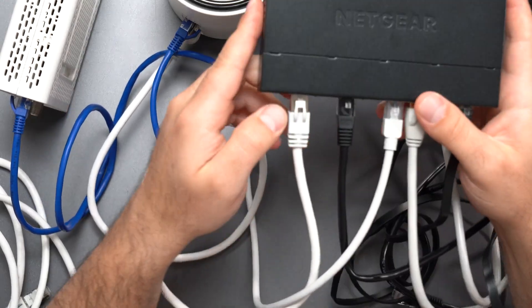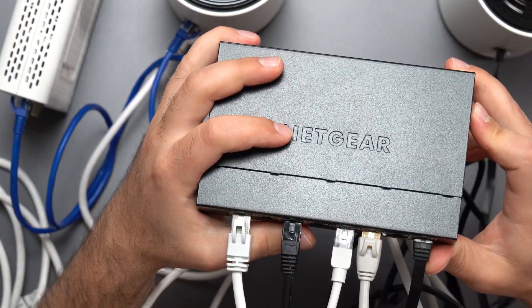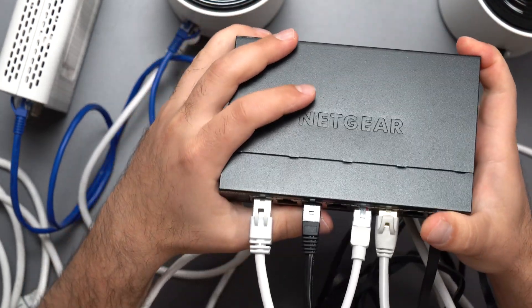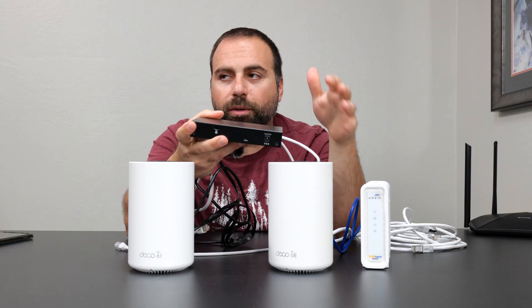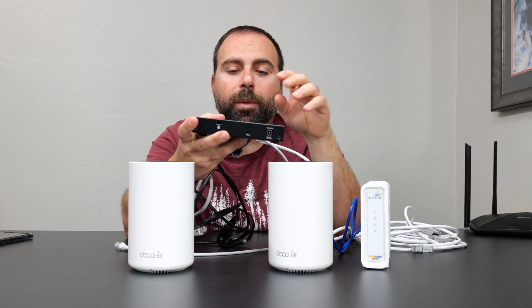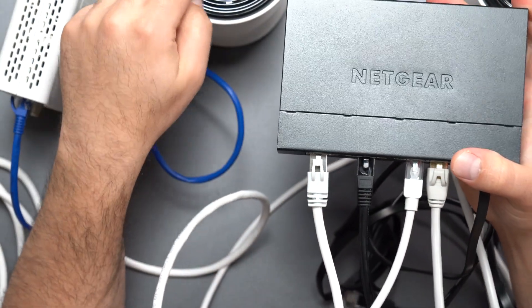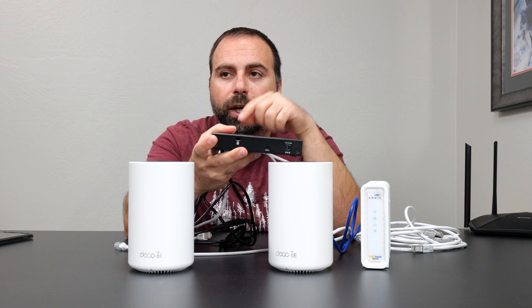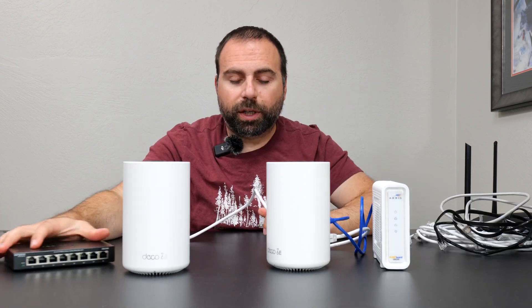I'm actually using a Netgear unmanaged switch here. For unmanaged switches, the brand does not matter — you can mix Netgear, TP-Link, or any other brand. You could go from a TP-Link Deco to a Netgear switch to an Eero, to a Nest Wi-Fi Pro, to an Asus, to a Netgear Orbi. The unmanaged switch brand name simply does not matter. You can even chain a Netgear unmanaged switch to a TP-Link unmanaged switch and it's still fine.